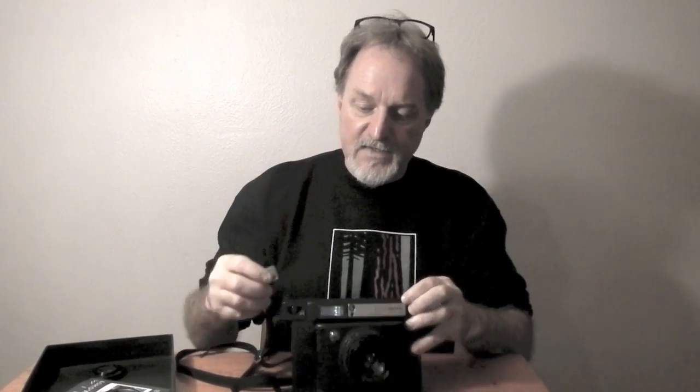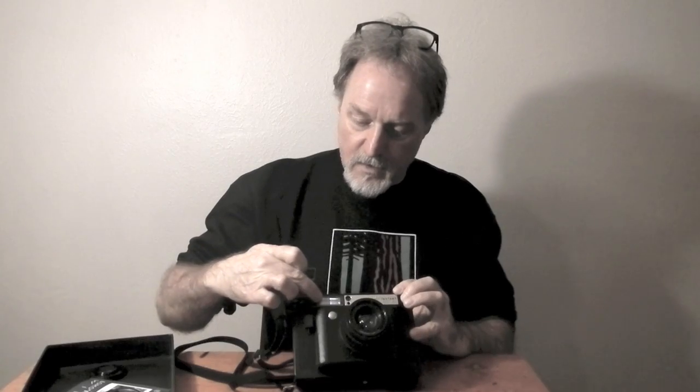There are also color gels. You get a pack — I can't remember, it's like 4 or 6 different colors. They slip into a little slot in front of the flash, giving you color flash. So that's kind of cool.